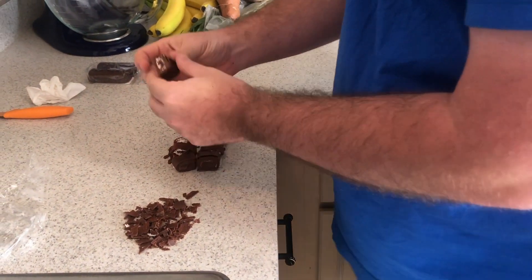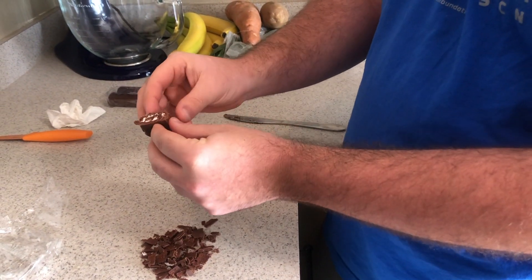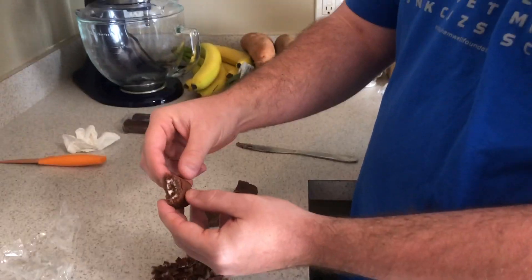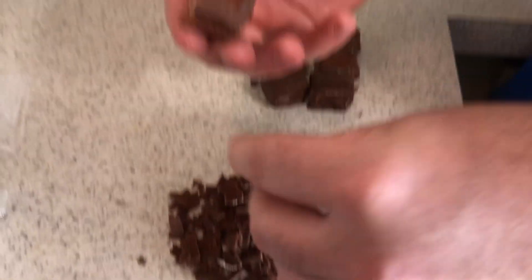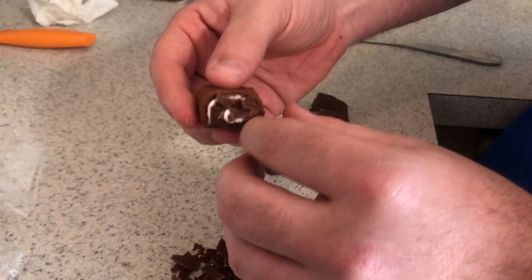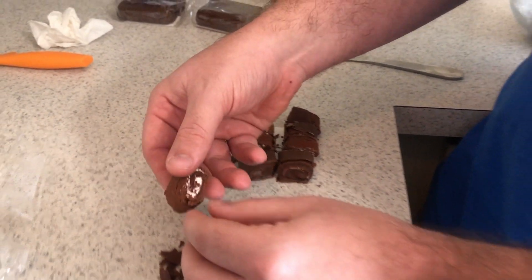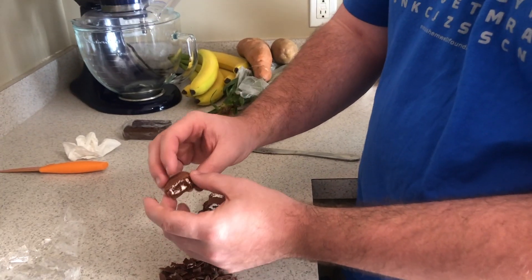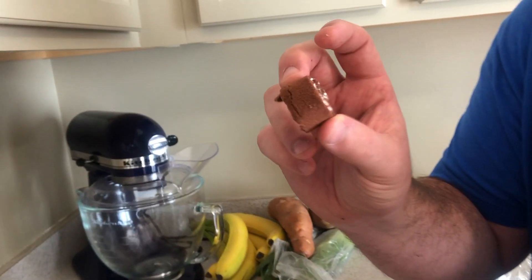Now take each individual piece — it's kind of time consuming but it is what it is — and remove the little chocolate shell coating. It's okay if you leave some on the bottom since it's hard to get off, but get as much off as you can so you just have a little naked Swiss roll with no chocolate shell.